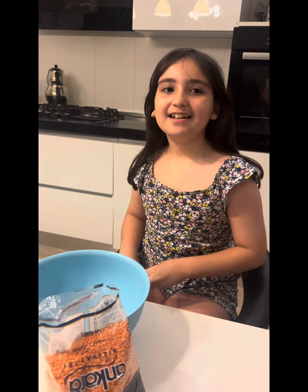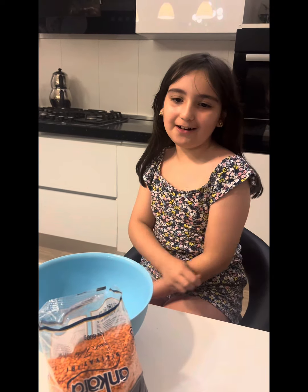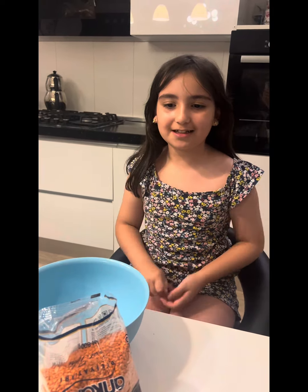Hi everyone! Today I'm going to make Turkish food called mercimek köftesi.